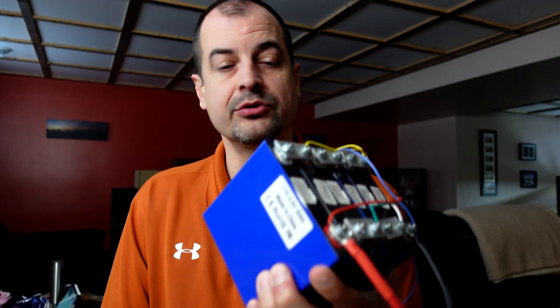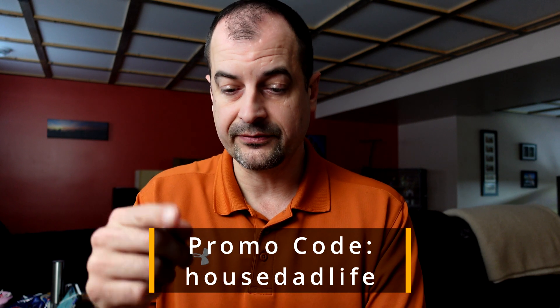The reason I thought I'd share this with you is these cells are not the most common item out there, and they're a good price. They're easy to source from the supplier I got these from — they have them back in stock. I'll leave a link to the cells down below. Use the coupon code HOUSEDADLIFE and it's going to get you 5% off if you decide to order these.